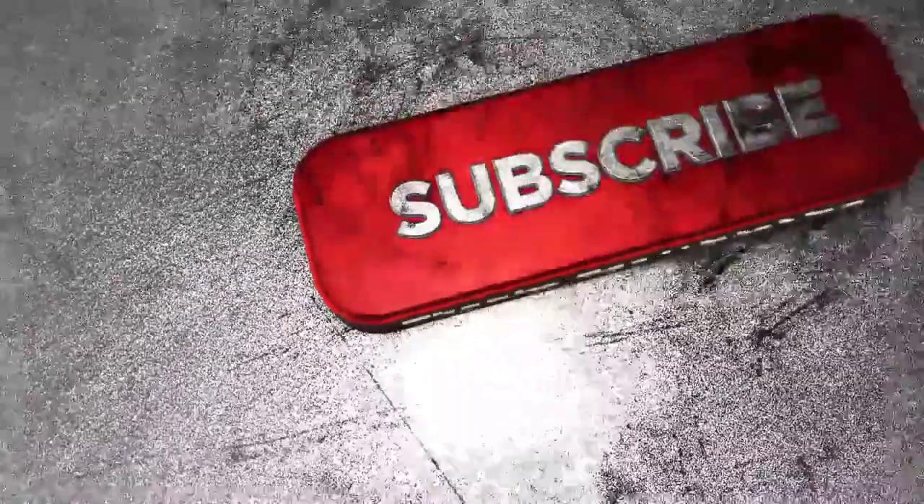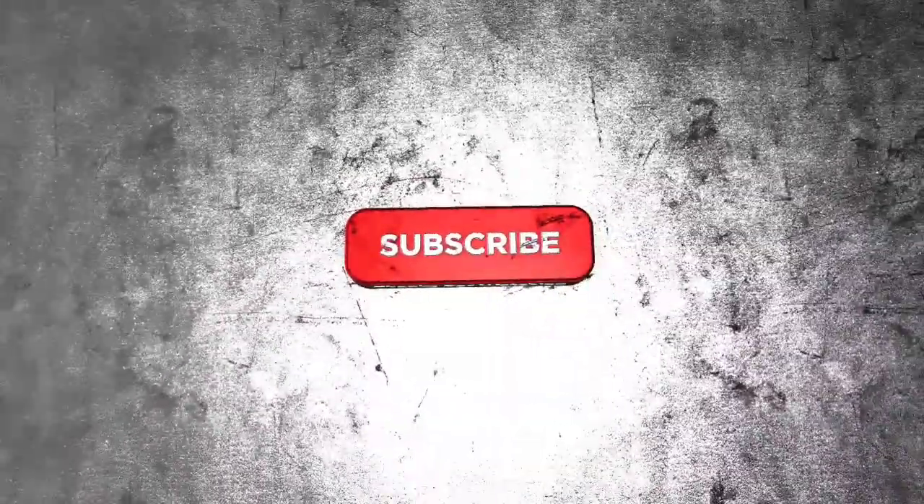Thanks for watching. So please consider subscribing. And always, you guys, thanks for watching. Till next time. Bye-bye.